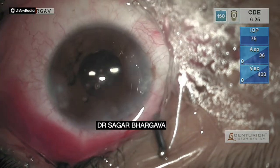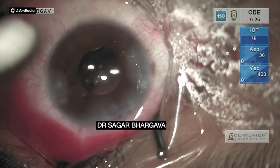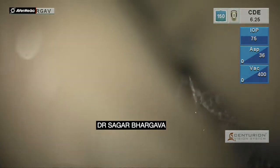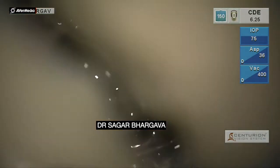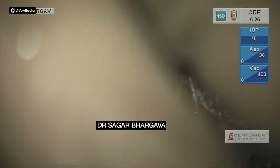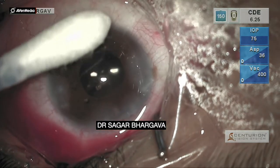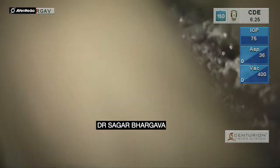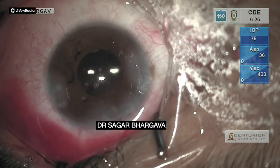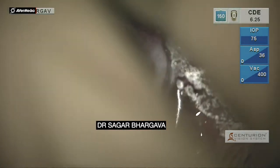IOL exchange is a procedure that can be done even up to 1 to 1.5 years post cataract surgery. The key is to be wary of the degree of fibrosis that has occurred between the anterior and posterior capsule, and one has to be very slow, cautious, and deal with this fibrosis gradually and in a controlled manner so that the lens can be freed comfortably and an IOL exchange can be accomplished.